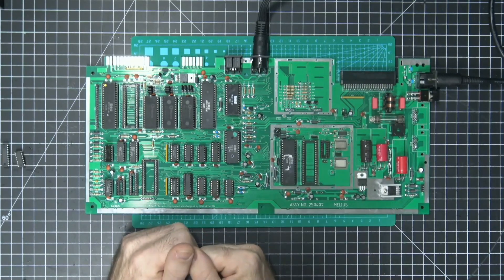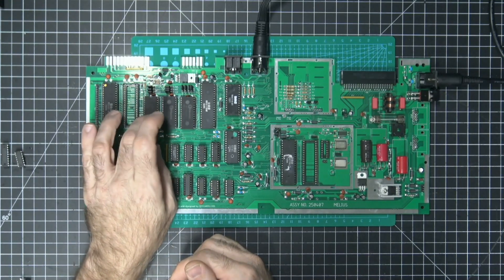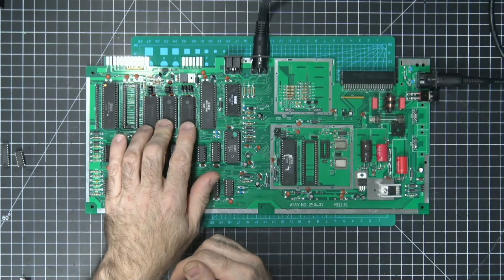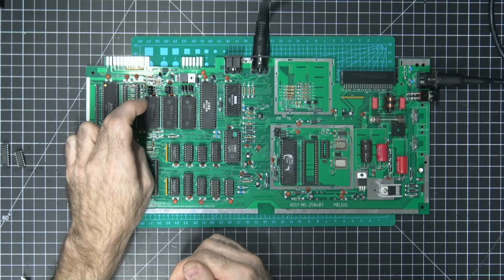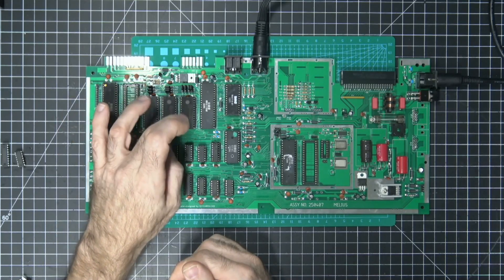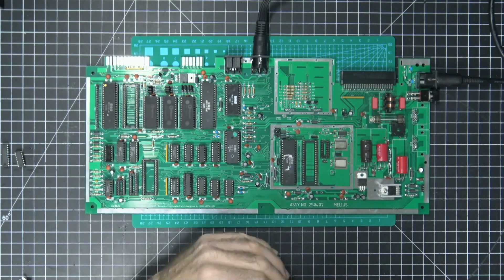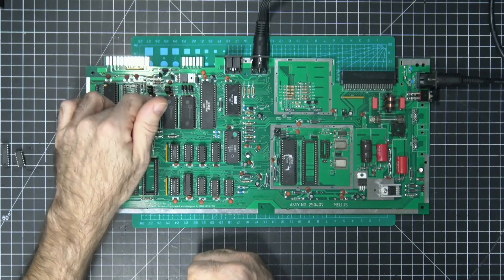Just a couple of enhancements so far, but the one we're going to concentrate on today is the EEPROMs. You can use the W27C512s — that's one of the mods — you can stick those in for the basic, kernel, and character ROMs and put whatever images on them you want. These are 64K apiece, so you can put eight different basic images, eight different kernel images, and 16 different character images, since character ROMs are only 4K in size.